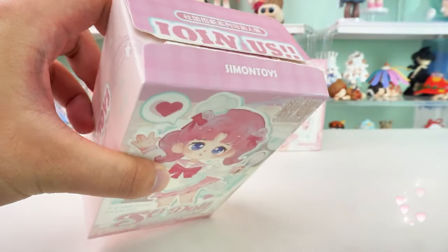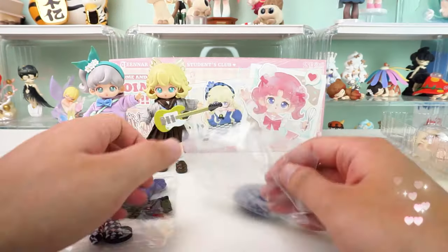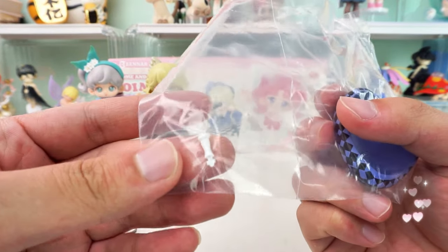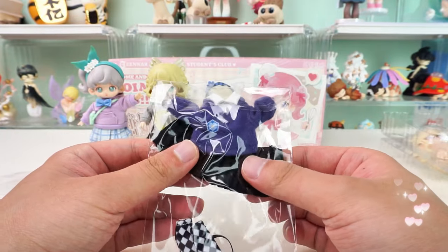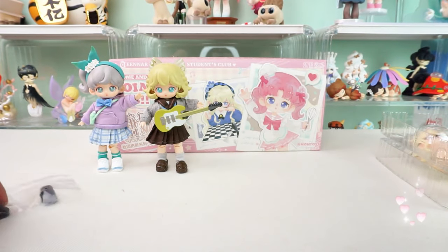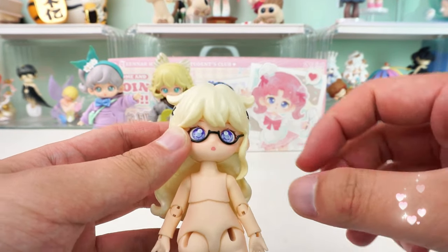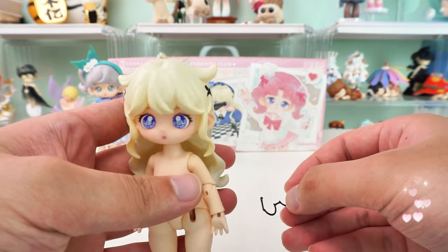Moving on to our third blind box — it's chess club! There is a small magnetic hat: a blue and purple beret with a checkerboard pattern. And a chess piece accessory. The clothing is a warm purple sweater with a collar that matches the color of her purple pupils. There's also a small black bow tie, a black skirt, a pair of checkered socks, and small black shoes. Her blonde wavy hair is so desirable — the designer even captures the texture of the hair beautifully. She also wears small glasses that are so realistic you can still take them off at will.